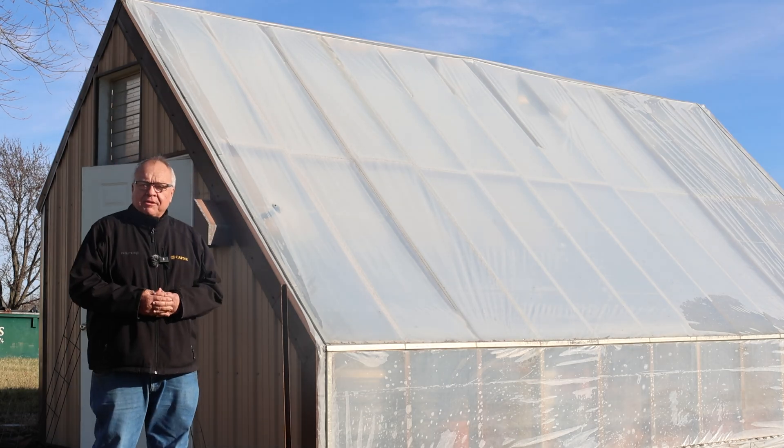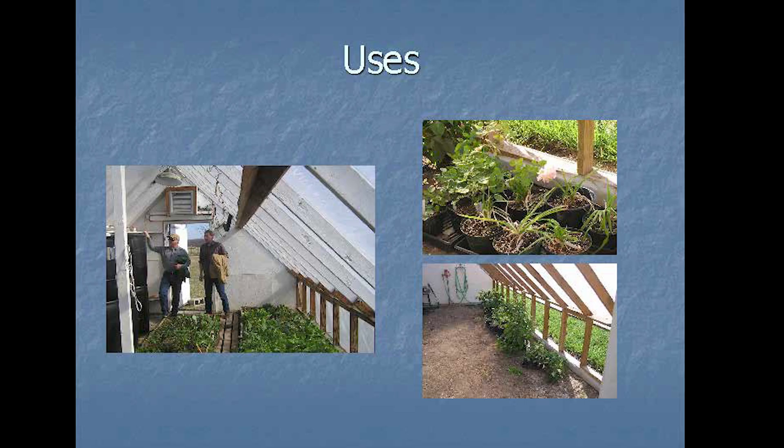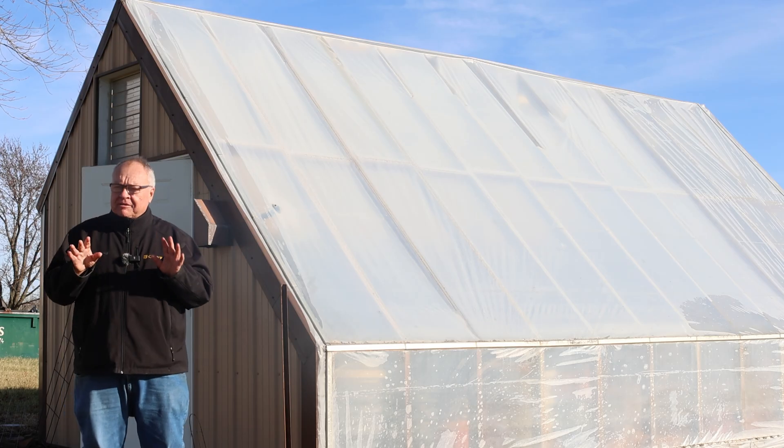Today we are at the Bradford Research Farm looking at a solar greenhouse. You may be thinking, aren't all greenhouses solar? Well yes, but this one is a little bit different.